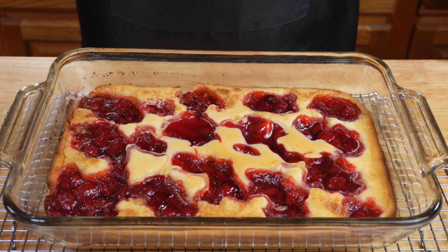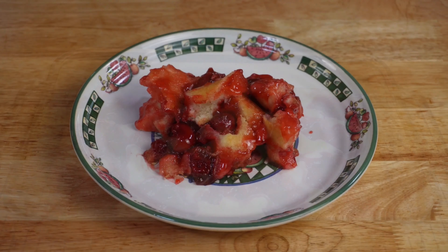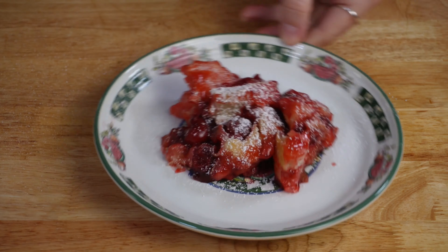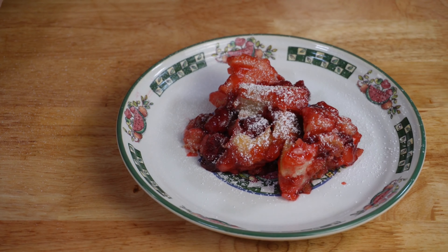Let your cobbler cool down so it's just warm, then serve it with either whipped cream or ice cream. Once you've dished it out onto a plate, go ahead and dust it with a little powdered sugar and then serve with a scoop of vanilla ice cream.